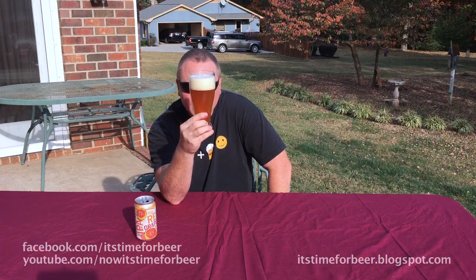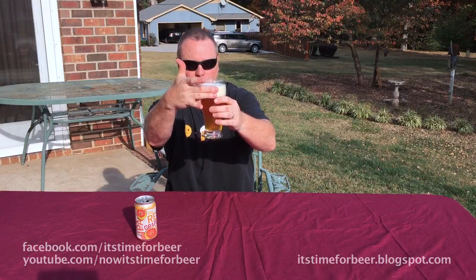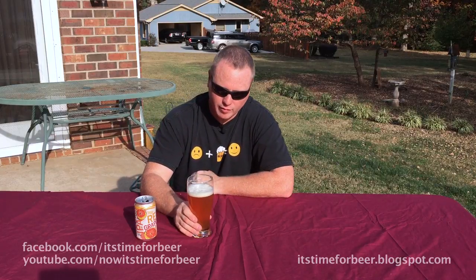Just like the New Belgium Citradelic, this is very hazy. We got lots of head — two solid fingers — and I tried to do a pretty light pour. I gave it a little bit of time to let the head settle down. Now let's see what this smells like.